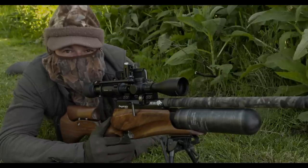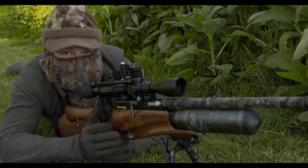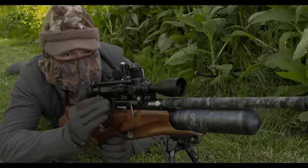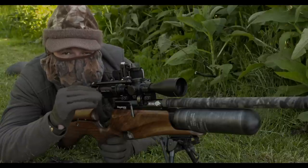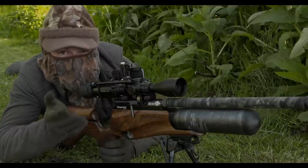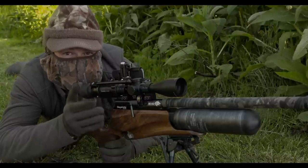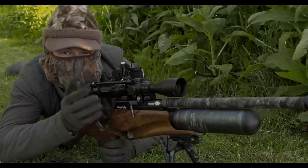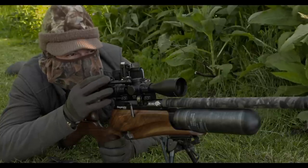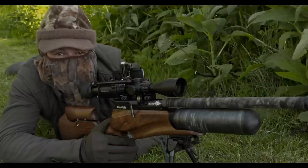That one was more like 40 metres — the furthest one of the evening so far. I hope you'll be able to see from the footage that because this gun shoots so flat, I'm not really having to shift around too much in terms of holdover and holdunder. I've shot rabbits this evening from about 25 to about 40 metres. This setup is zeroed at around 35 at the moment, which might seem close for an FAC-rated air gun, but it just makes really easy work of this kind of shooting.